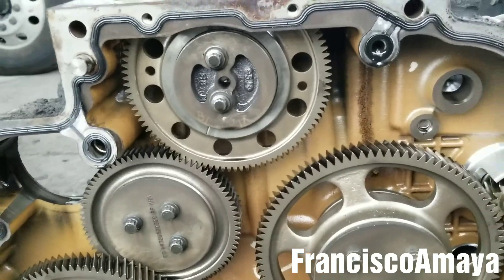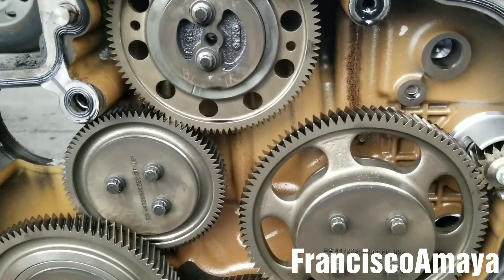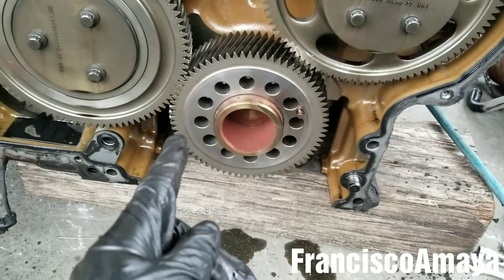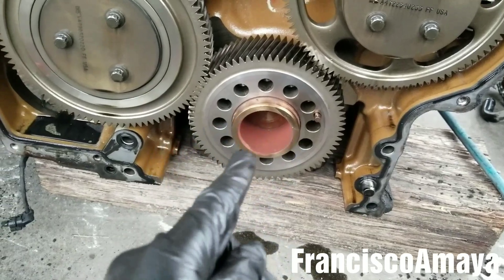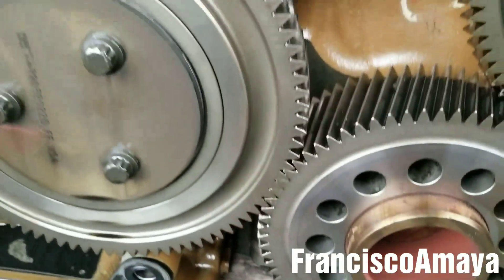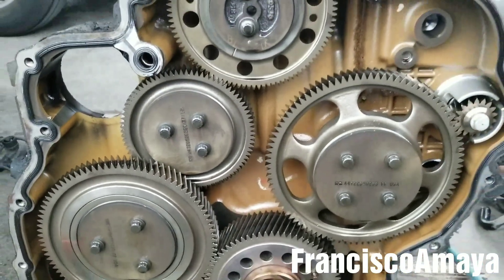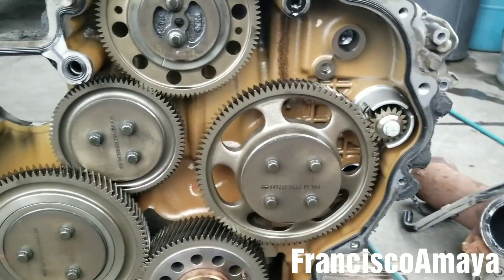I'm going to clean the surface to install the new gasket. I may do a separate video on how to set the timing on these gears — there are no timing marks visible, but I will address that later. As soon as I get the parts I will continue making the video.